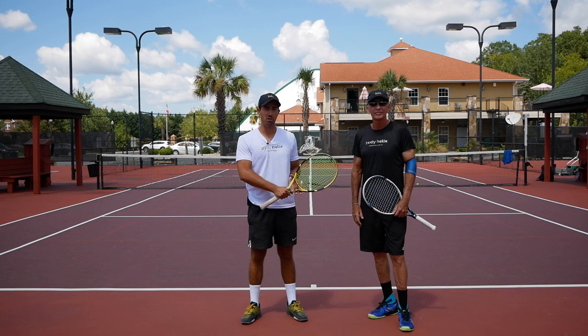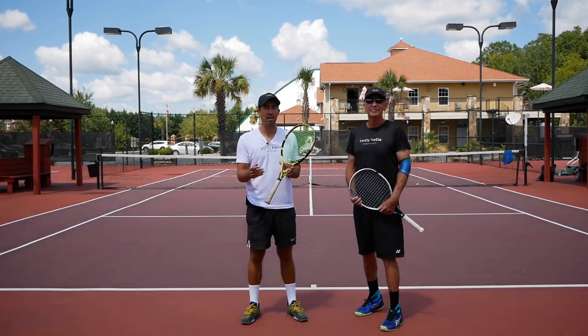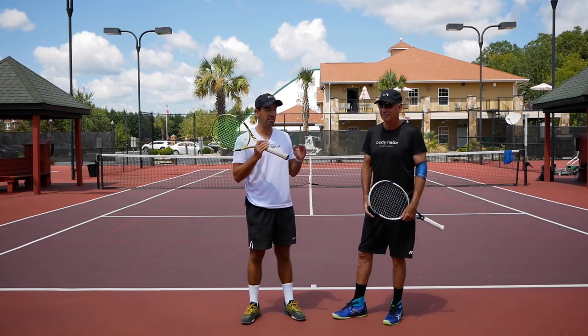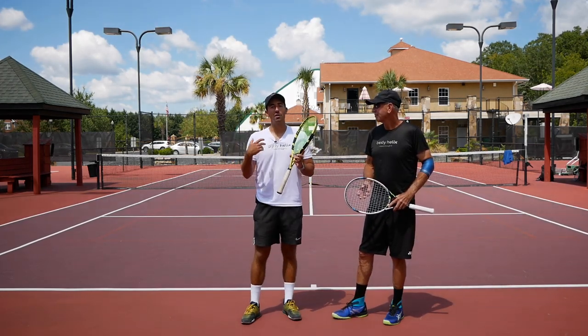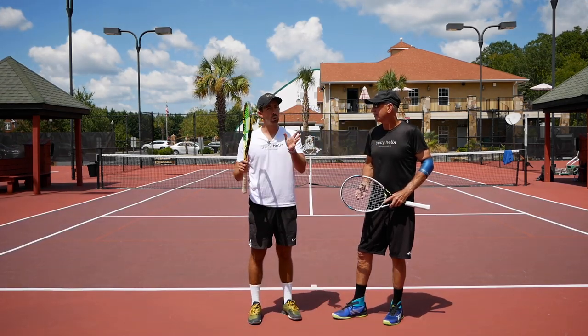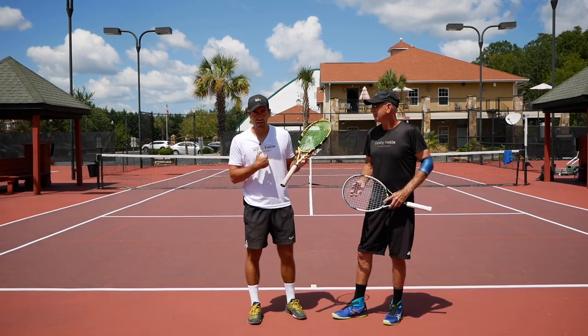Today I brought an expert to explain how to hit the perfect lob and how to take advantage of that so you can start making the other player hit uncomfortable shots and start getting control of your points. We're here today with Fred Robinson — he's an amazing tennis player, he has won several 65-and-over national championships and he just got into the North Carolina Tennis Hall of Fame, so congrats, that's pretty amazing.